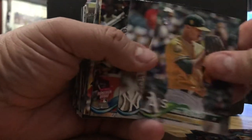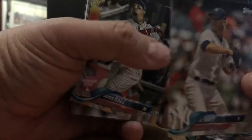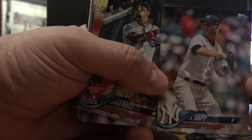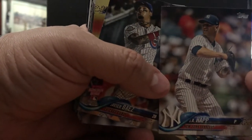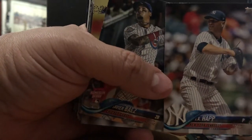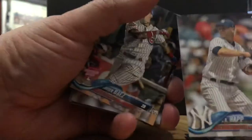Daniel Mengden, another rookie card. J.A. Happ — who we just re-signed, who was awesome for the second half of the season for us. We got him from the Blue Jays. Great trade deadline guy. This guy definitely handled it in New York. The Red Sox got to him in the playoffs, but he got us to the playoffs.